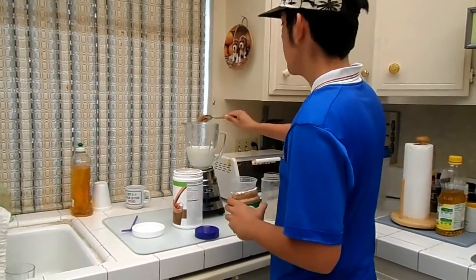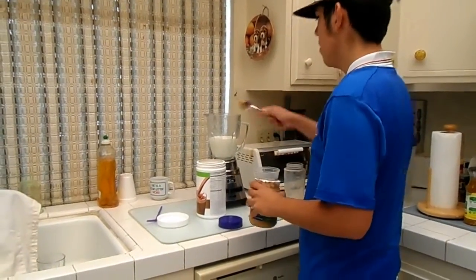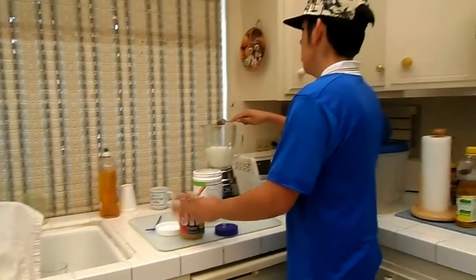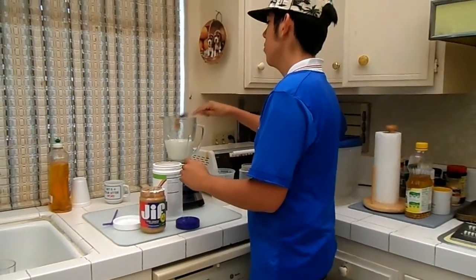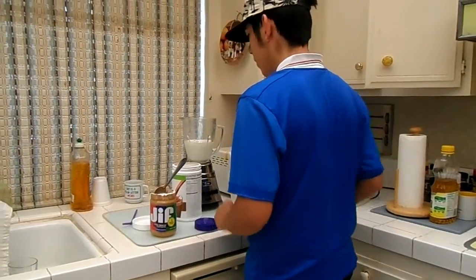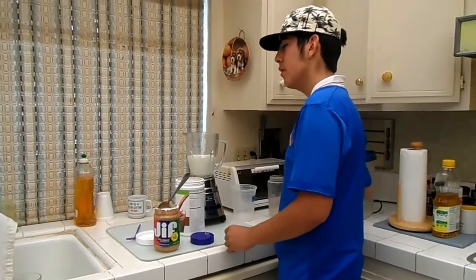I put peanut butter. It's not the healthiest thing in the world, but it has protein and it makes my shake taste better. Don't put too much — it's going to make it a little too fattening. It's supposed to be a weight loss shake, so you don't want to put too much peanut butter or something.